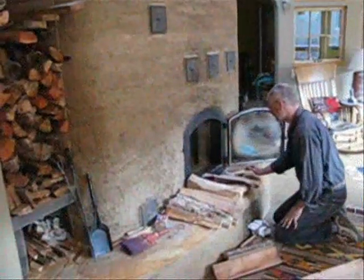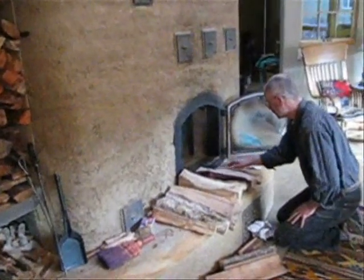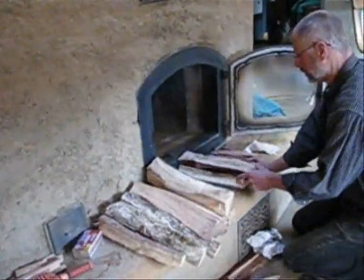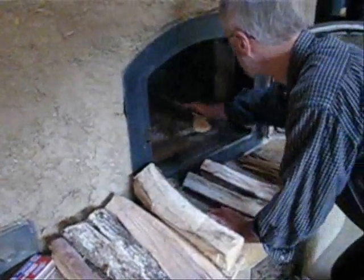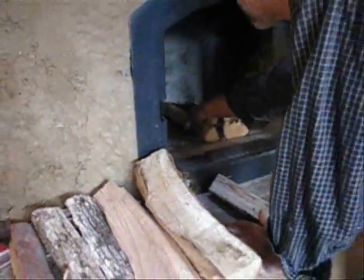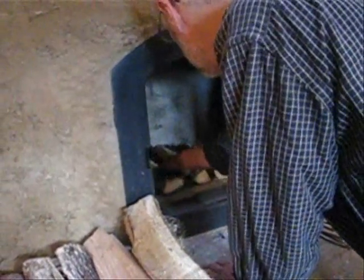This is Hummingbird Bed and Breakfast in the Applegate Valley in Oregon. We're going to show you how to build an upside-down fire, which is a very clean, efficient way to build a fire. This is our large masonry stove that we build our fire in every day. Dennis Miners is my husband and B&B host here at Hummingbird, and he's going to show us how he sets this up.